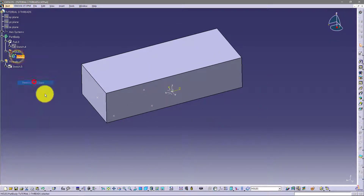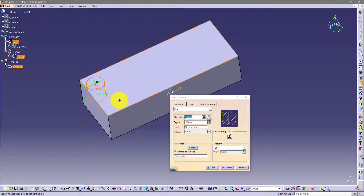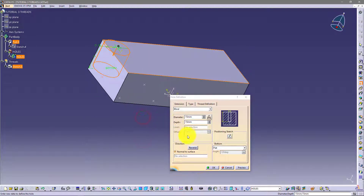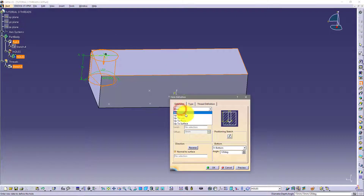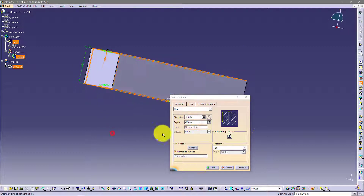Now I will define here in this body and go and choose this hole. First I want to click on this point and then on this surface. Now here is the hole definition window. You have blind and you can define depth — let's say 15. You can define this diameter 15, and you have a reverse option, a V-button where you can change the angle. You also have up to next, up to last, or up to plane.